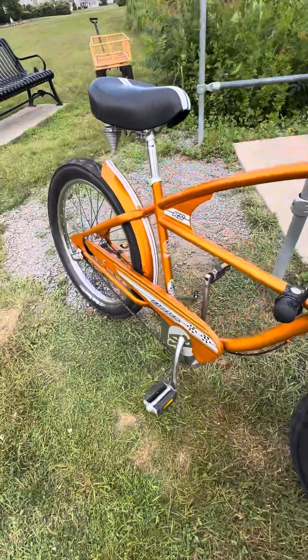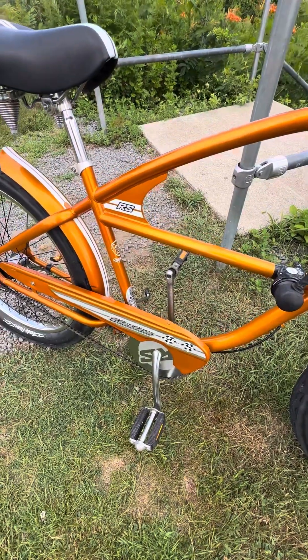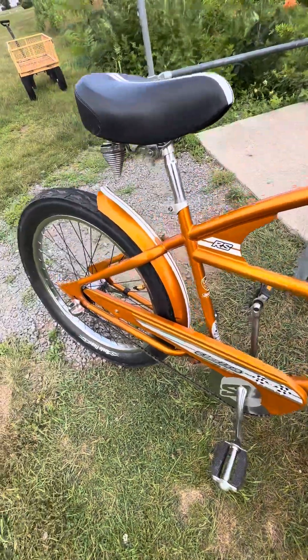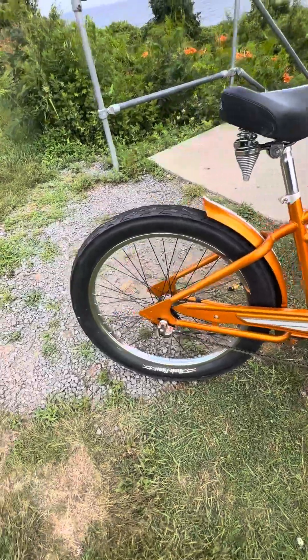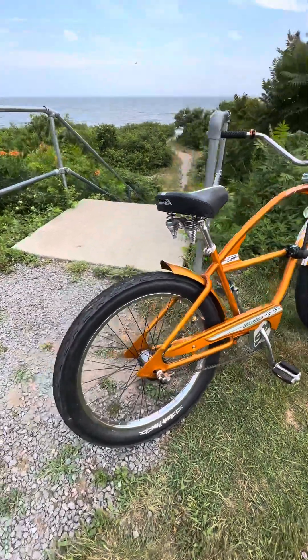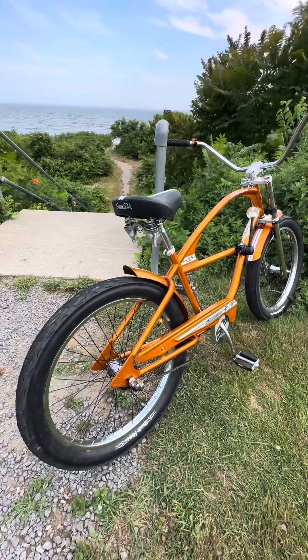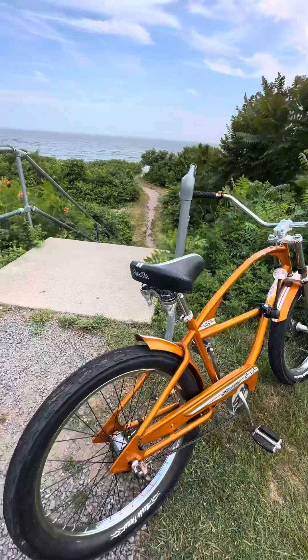It comes with one-piece cranks, so you can use regular stock pedals like you'd find on a Schwinn or similar bike. The Nexus really gives it a lot more versatility so you can ride it up and down hills a lot easier — it makes for a more comfortable ride. The Rally Sport is a very unique series.